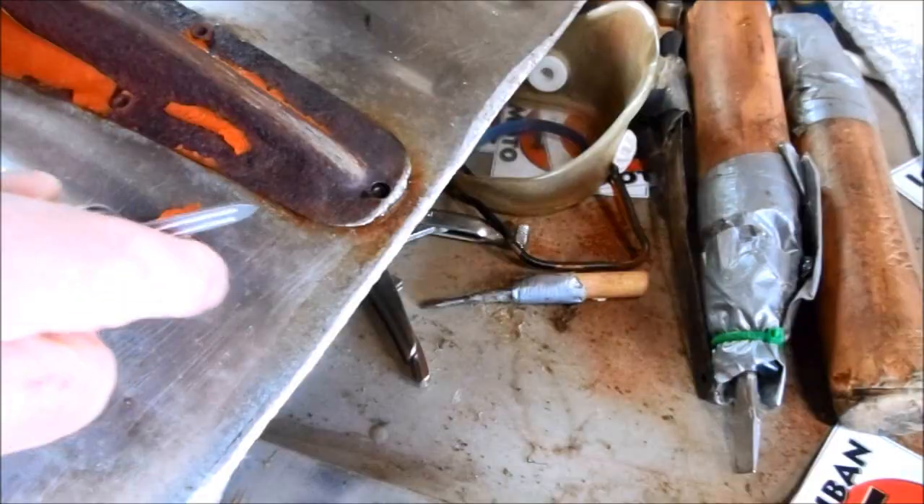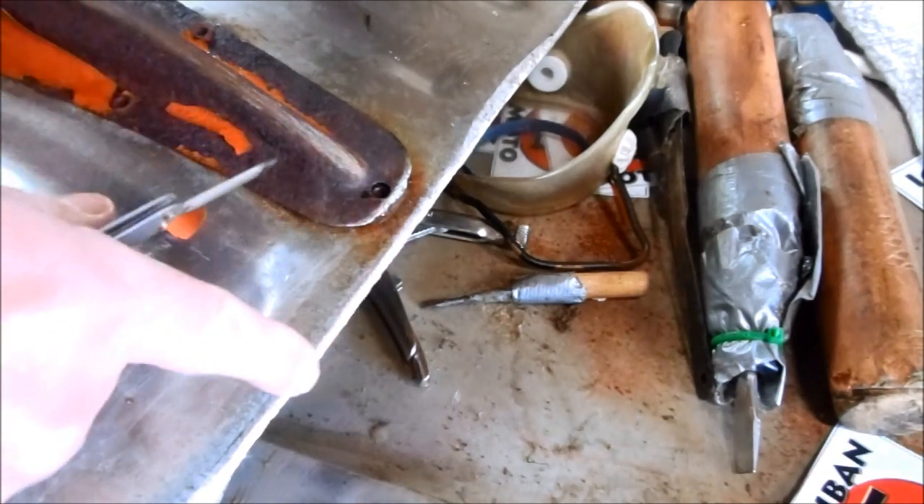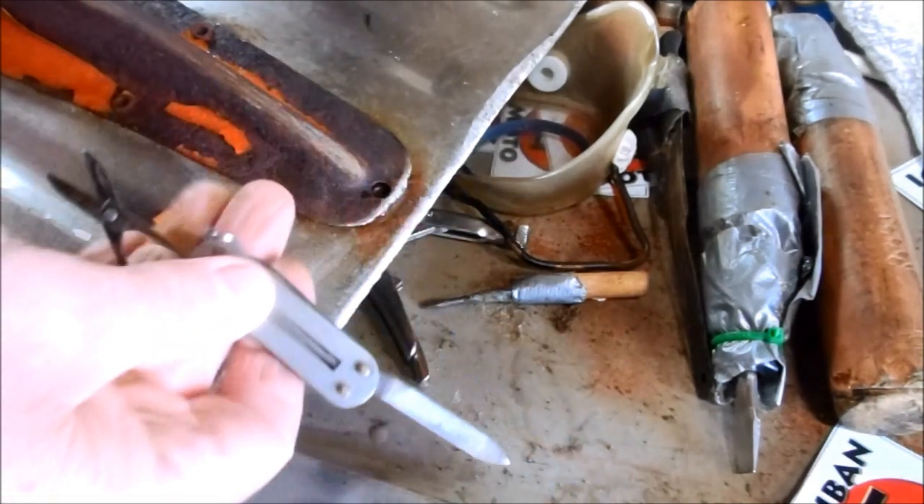The first thing I need to do is sharpen the old blade with my diamond file.